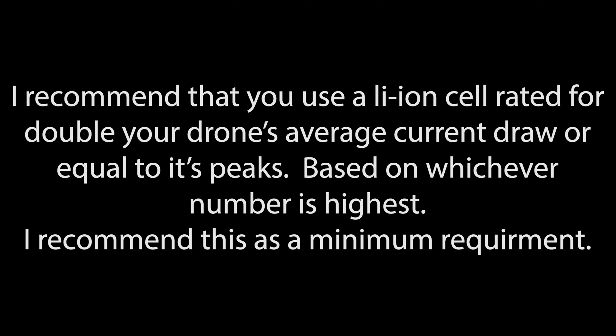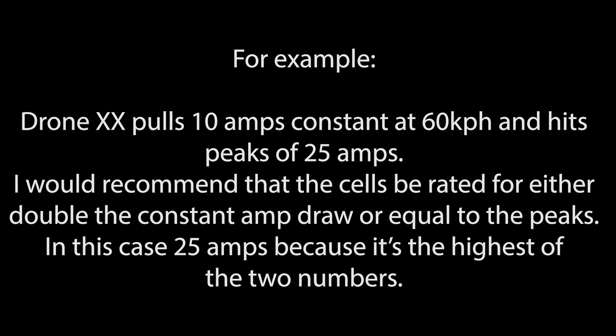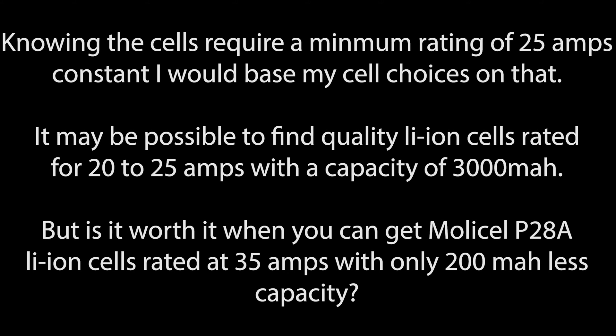Getting the highest capacity cell is not always the best choice. Getting the one that can handle the number of amps that you need is going to be the best one to get. The capacity of the cell should only be the second part of the choice, after you've shortlisted ones that can manage the number of amps you need to pull from them. I recommend using a lithium-ion cell rated for double your drone's average current draw, or equal to its peaks — whichever number is highest — as a minimum requirement. For example, if a drone pulls 10 amps constant at 60 kilometers per hour and hits peaks of 25 amps, the cells should be rated for at least 25 amps constant. Knowing the minimum rating needed is 25 amps, it may be possible to find a quality cell rated for 20 to 25 amps at 3,000 milliamp hours — but is it worth it when you can get a MolyCell P28A rated at 35 amps with only 200 milliamp hours less capacity?